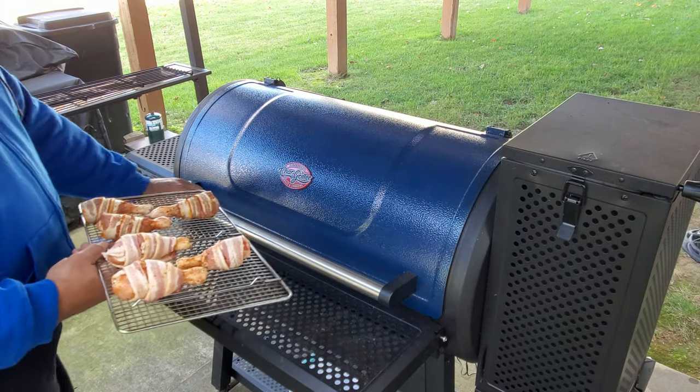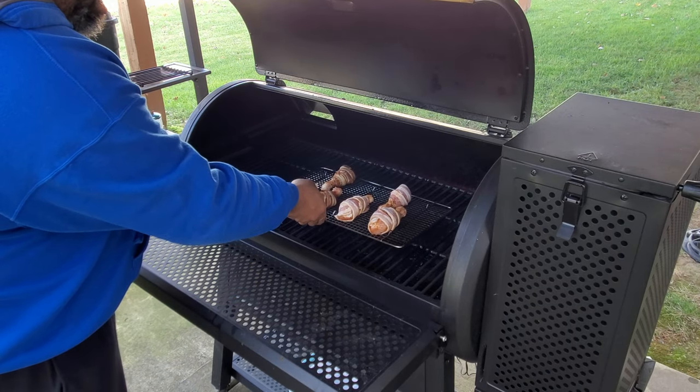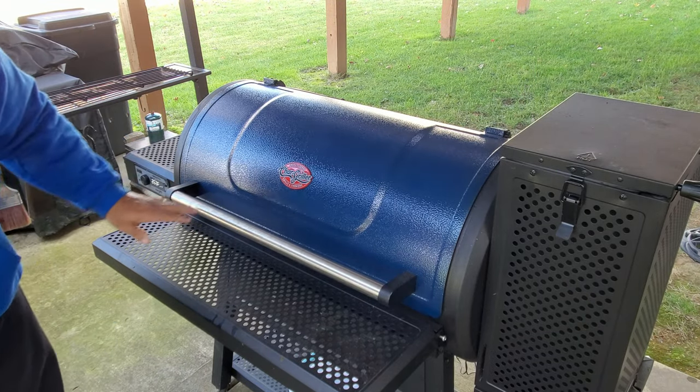All right, so we got our temperature up. We'll go ahead and get these bad boys on in our greased rack and see what we get.